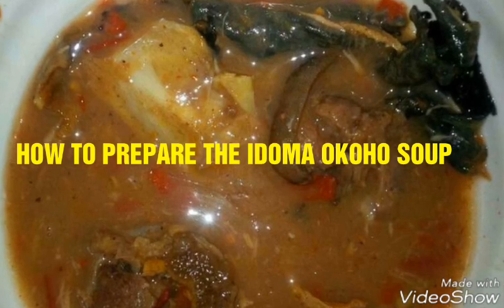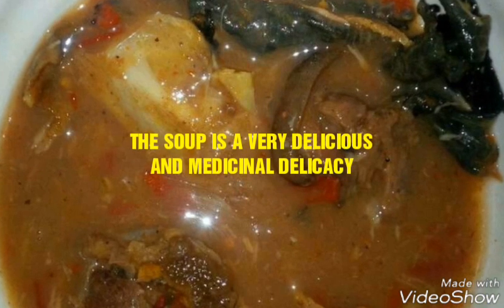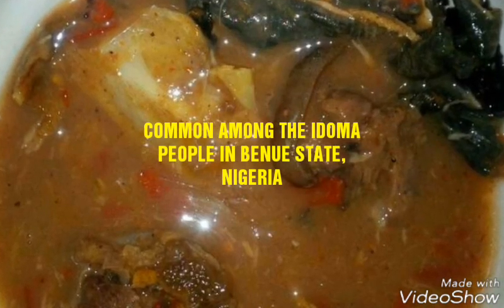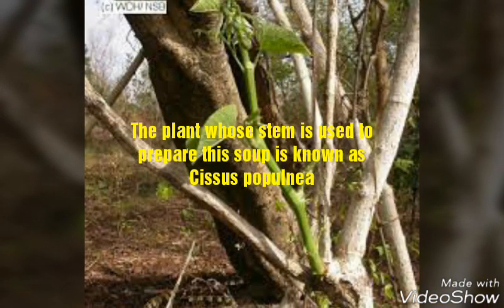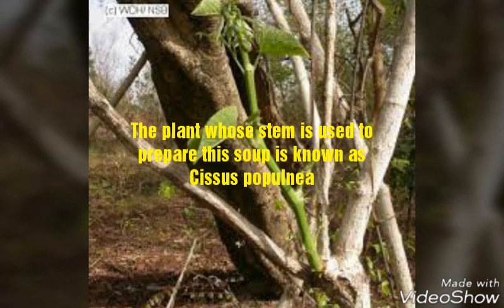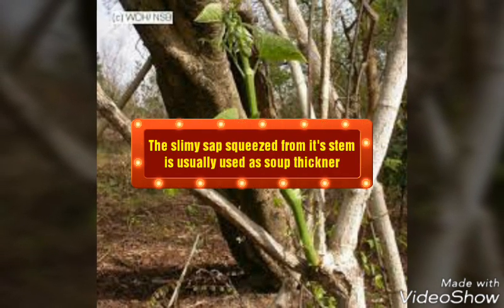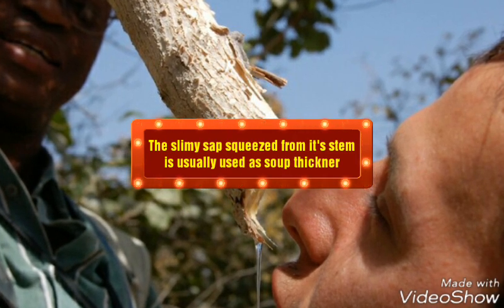Hello! We shall be learning how to prepare the Doma Oko soup today. The soup is a very delicious and medicinal delicacy, common among the Doma people in many states in Nigeria. The plant whose stem is used to prepare the soup is known as Cypheus proponia. The slimy sap extracted from the stem is usually used as soup thickener.